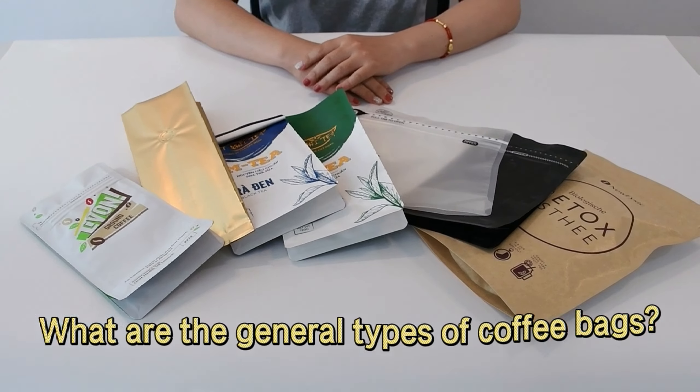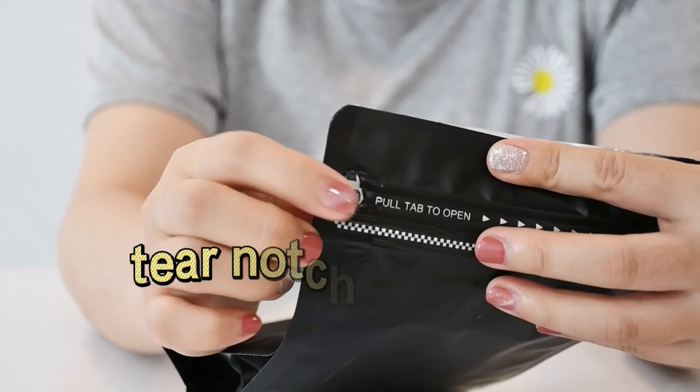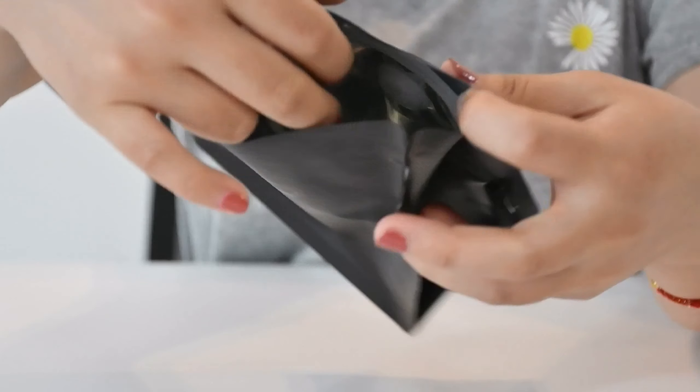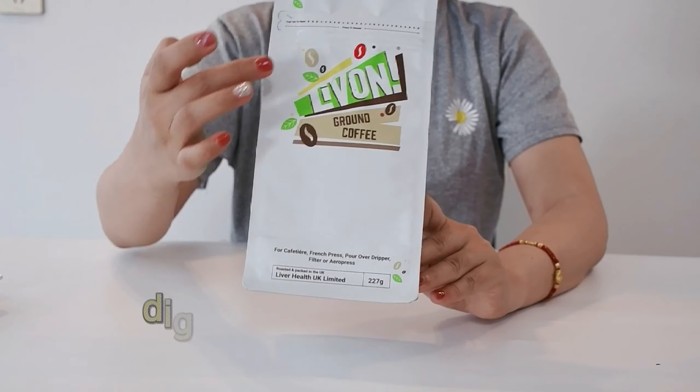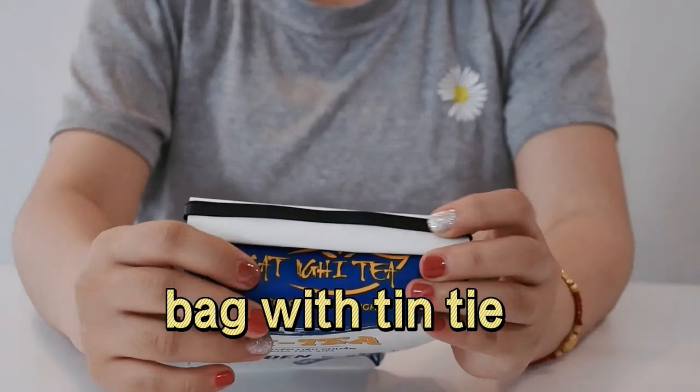What are the general types of coffee bags? Flat bottom coffee bag with wave tear-notch zipper and foil aluminum inside — the bottom gusset keeps the coffee aromas inside. Supporting digital and grooved printing, bed with tin tie is good to use.